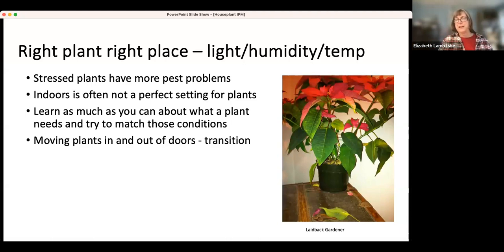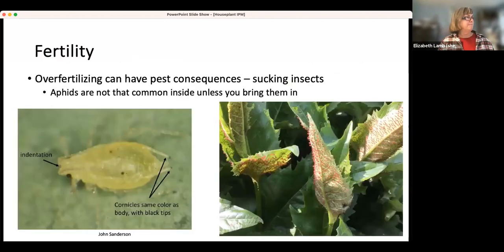Someone said they could put their poinsettia in the bathroom — yes, that's probably a good place for the humidity, but not so good for having people see it. Fertility is another factor that can affect plant health. We usually think about too low fertility as a problem, but too high fertility can also be a problem, especially for sucking insects, because the plant is just luscious and soft and full of wonderful things for them to eat, and they're sucking the sap right out of the vascular tissue.